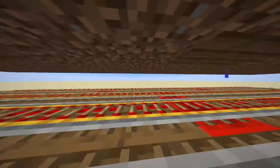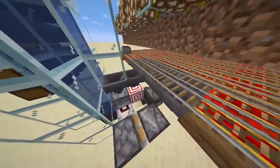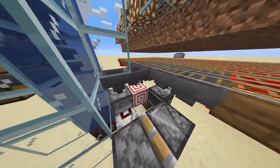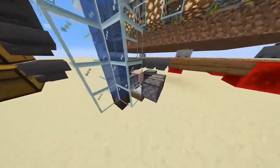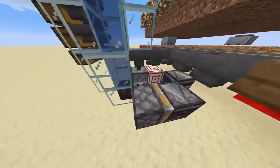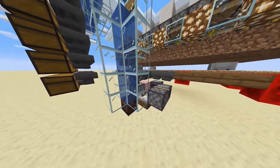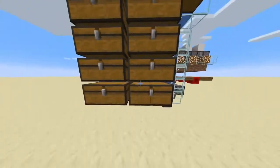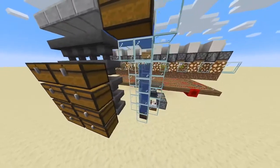The collection system is just a minecart, and at the end there's a hopper. Theoretically you could have chests there already, but I wanted to make it nicer so I hooked it up to an automatic water stream that goes into a small storage system that slowly fills every chest.